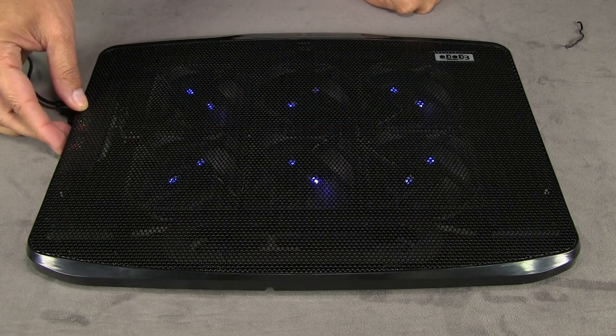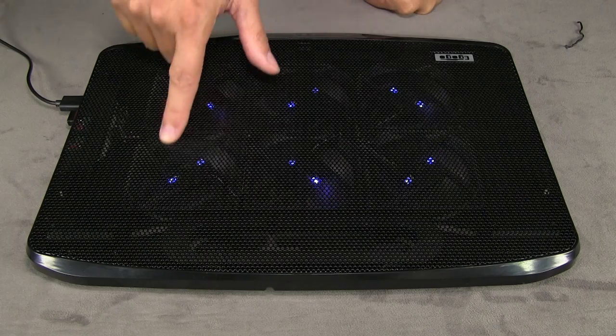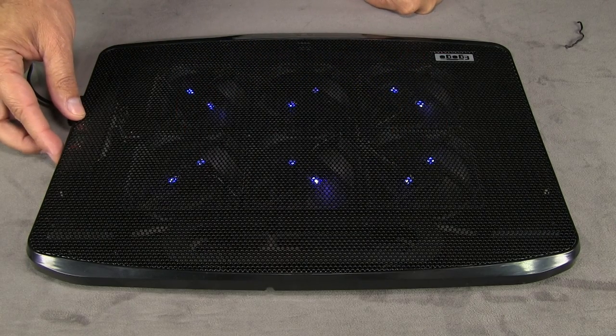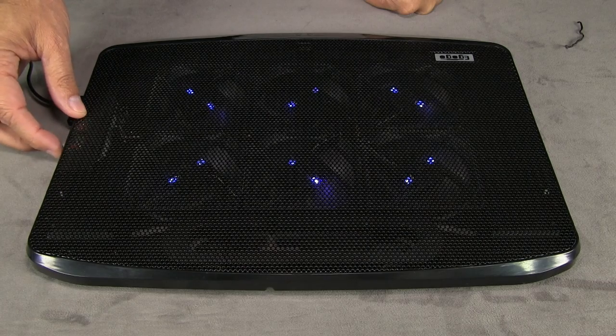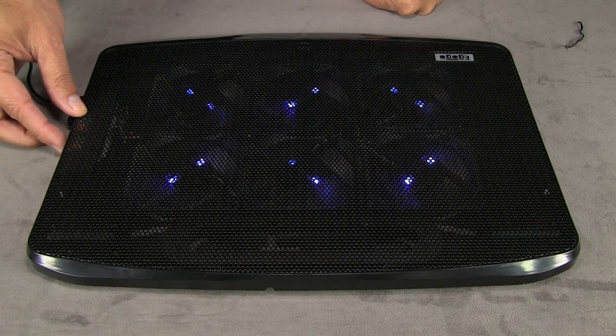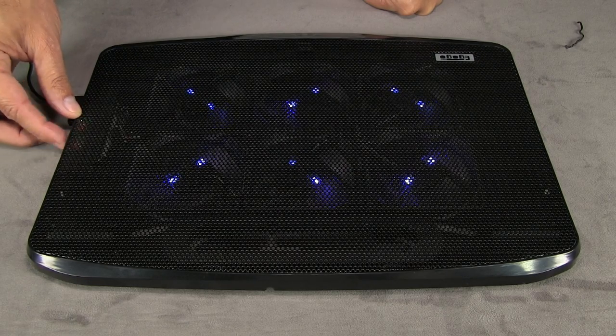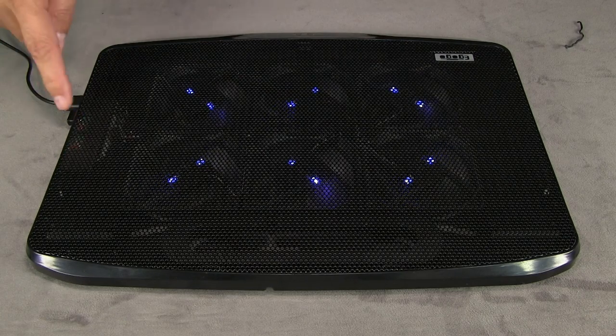I'm going to check whether dialing the volume control — because that's what these little switches usually are for on everything I've seen them on — changes the RPM or if I can tell if it's changing anything. It sounds like the dial does control the RPMs on the fans. I'm not sure why you'd want to do that though; if you have this thing on, you'd just want it on and keep your computer as cool as possible.